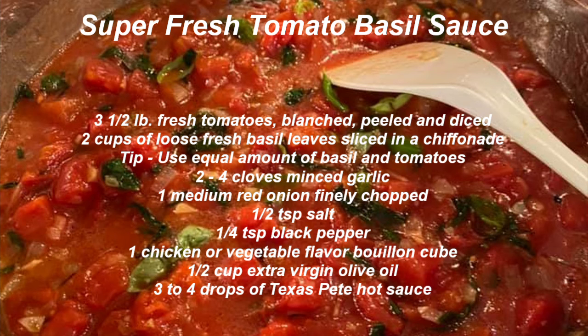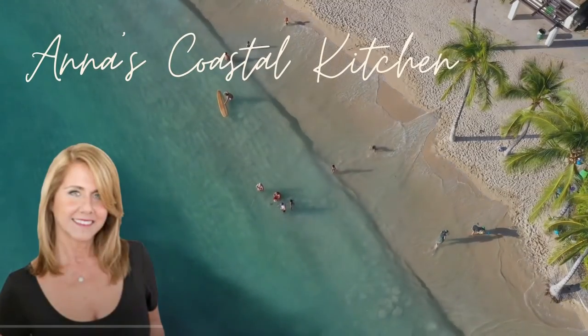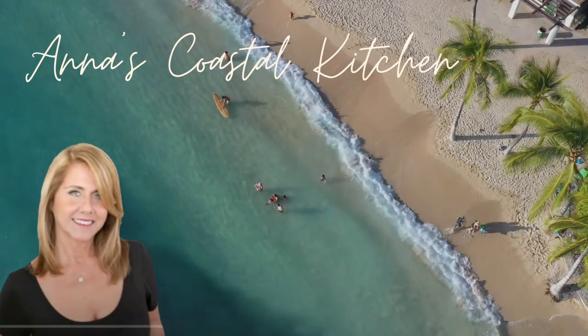Thanks to everyone who donated to Anna's Coastal Kitchen YouTube channel. If you like this video, please give me a big thumbs up, comment below, and subscribe. See you soon.